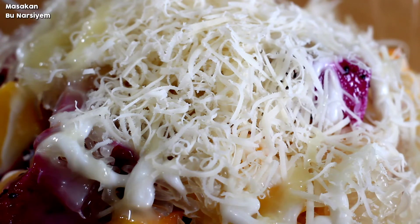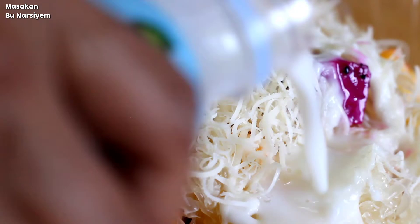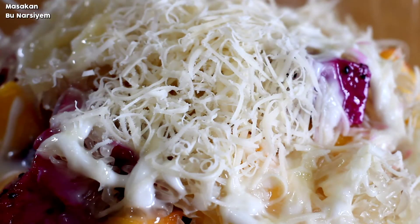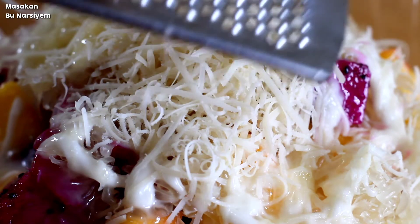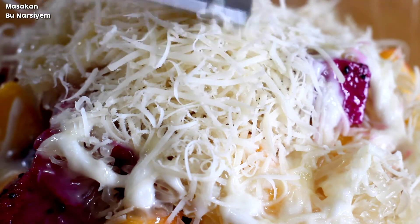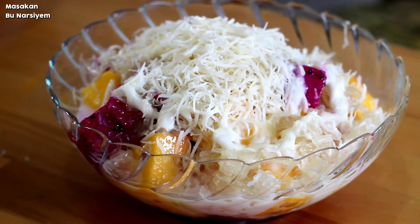Then, I will cook the cake and the cake is ready to go out. I need to cook the cake. I will cook the cake and cook the cake. It is so delicious. I will cook the cake for 10 minutes.